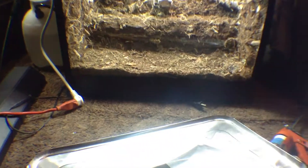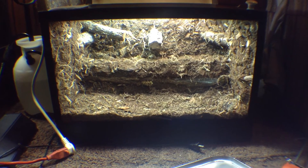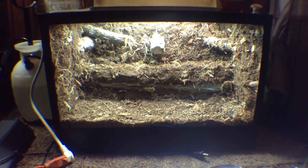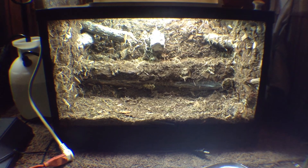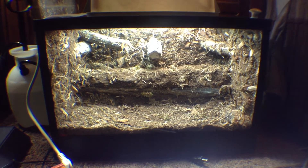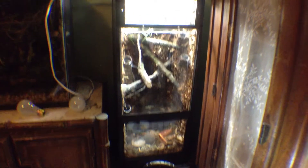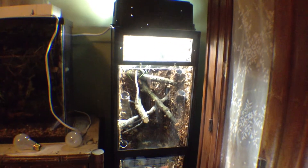It lights up the vivarium pretty nicely. I'm going to add another bulb so I'll get the plants growing pretty nice. I didn't even expect it to cover the entire tank — this is a 20-gallon high and it's covering the whole tank. I did the same thing for my 20-long vert, it's not planted yet, but you guys get the picture.